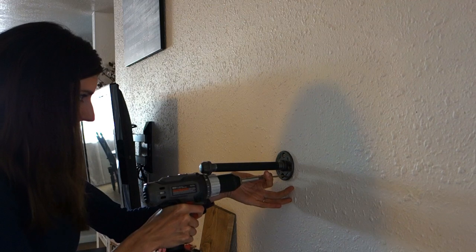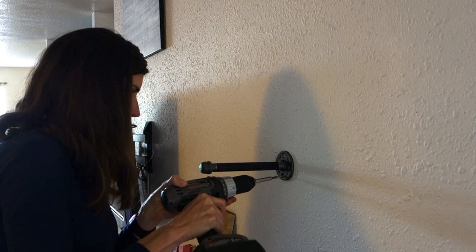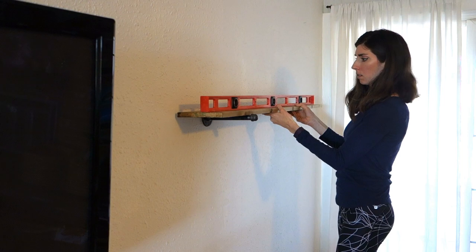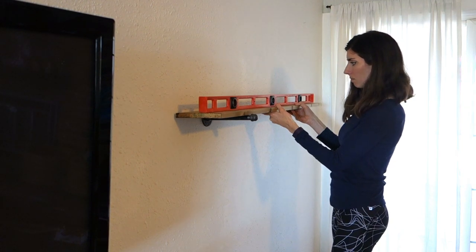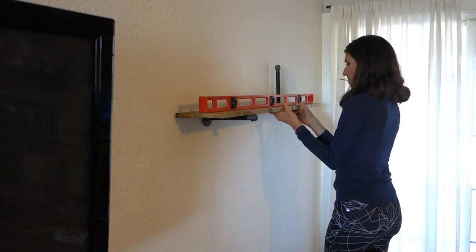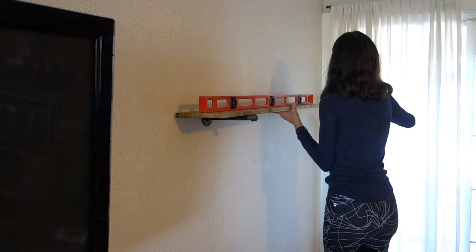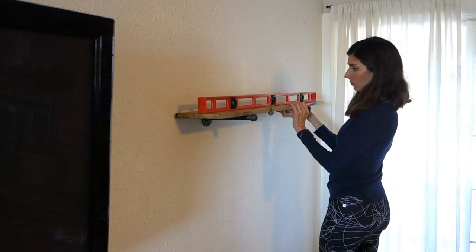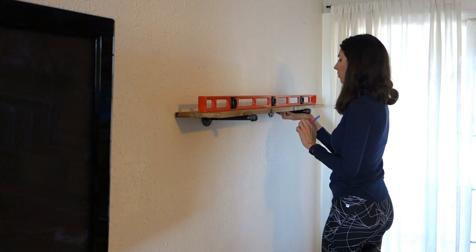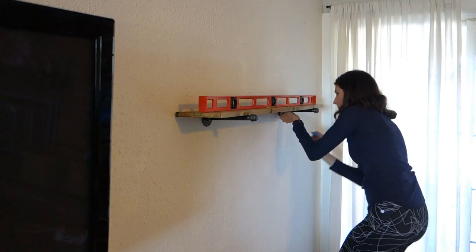Super simple — the first one is a little harder, but having somebody to help makes it easier. Once you have that first one on, add your shelf back and put the level on it so you can see what's level. Have your other pipe on there too so you can put it underneath, then take your pencil and mark those holes so you know exactly where to screw into the drywall.